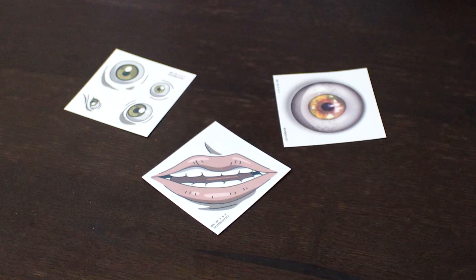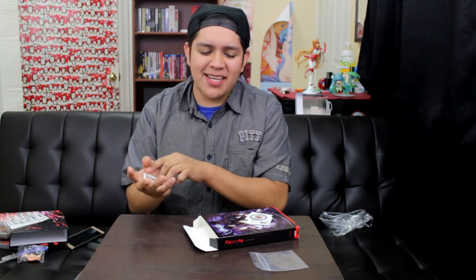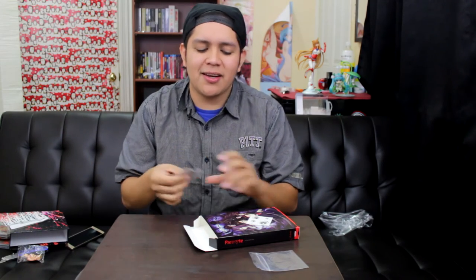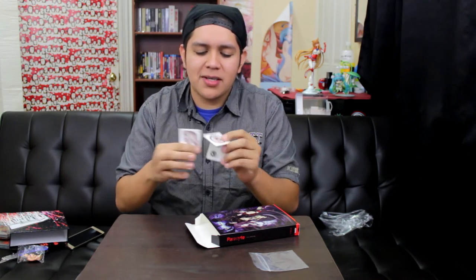This is what we've all been waiting for — tattoos. Straight up tattoos. I'll give you a good example as to why you should use these: you can use them as cosplay. If you ever want to go as Shinichi, you can cosplay now. Here's the one with a bunch of eyes, here's a regular eyeball one, and here's Migi's mouth. That's cool — I don't think I would use them, but it's still neat.